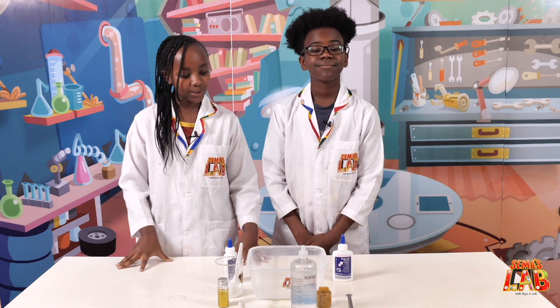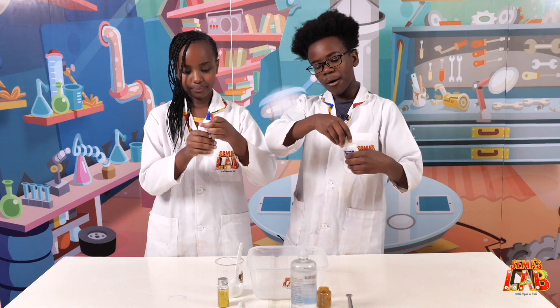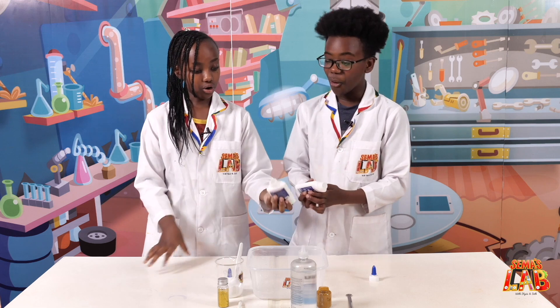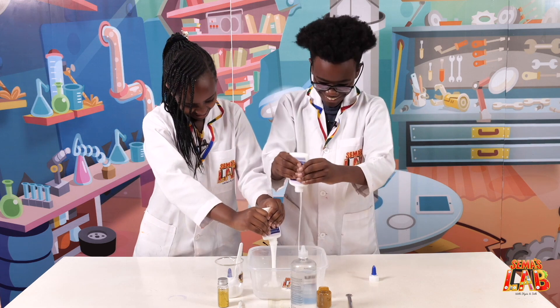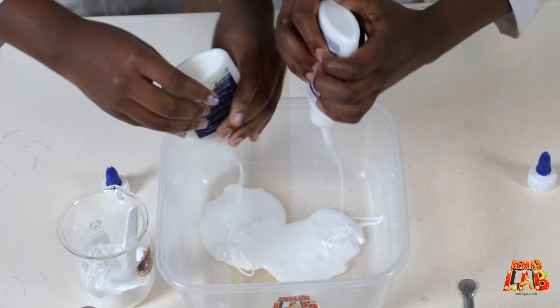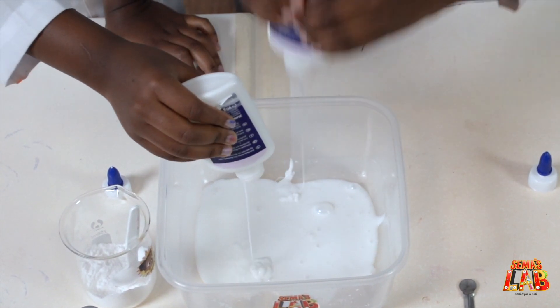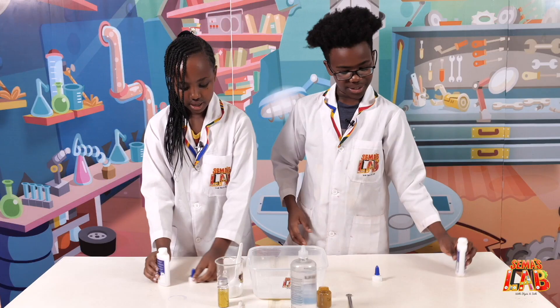So the first step is to pour glue. We're going to take the top off so it's easier to squeeze all the glue in, and we're going to put all of it. Put it to the side.